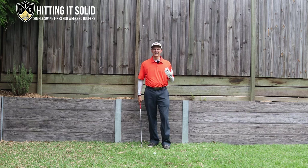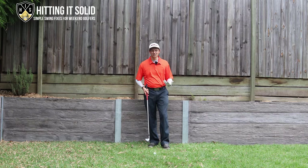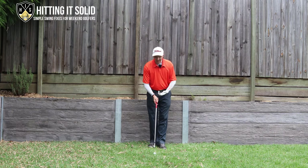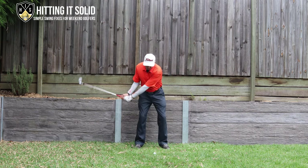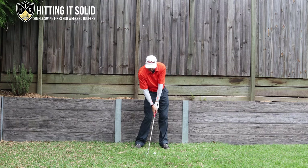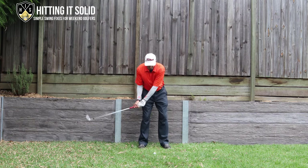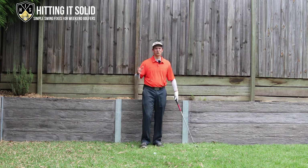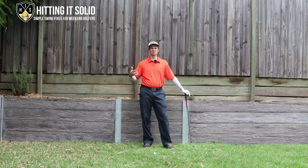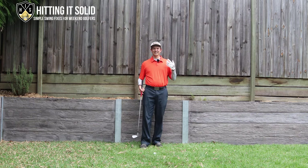The next thing you want to be doing — and this will usually happen as a result of doing those first two things right — is you want to be taking a divot after the golf ball. A lot of golfers go wrong as they'll be taking a divot somewhere back here and then hitting the golf ball. Ideally what you want to be doing is hitting the ball first and then having the divot go past where the ball is. That's really important for hitting the sweet spot in your golf irons.